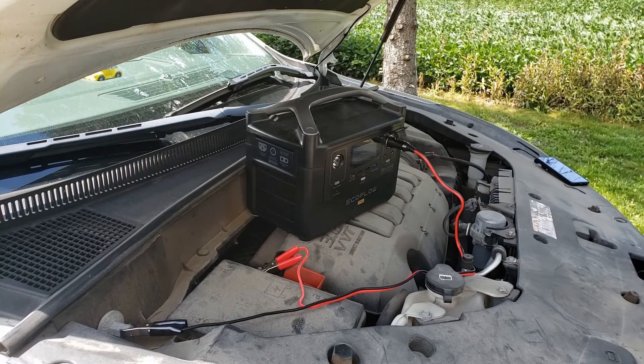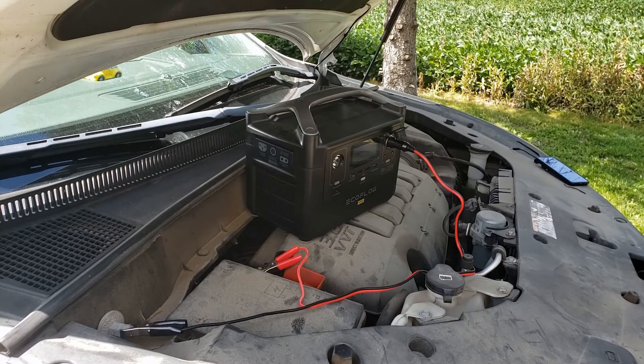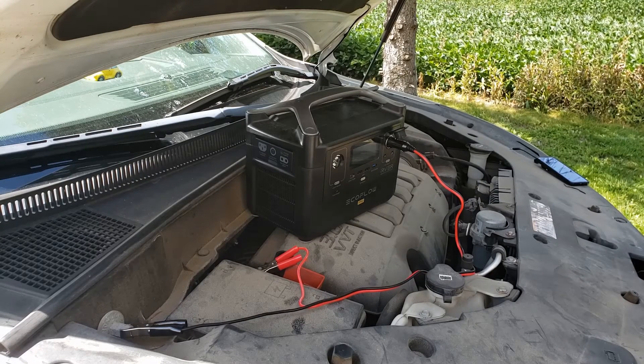Has your battery ever been dead? Can you use the EcoFlow unit to jumpstart your battery or charge it? Let's find out in today's episode.